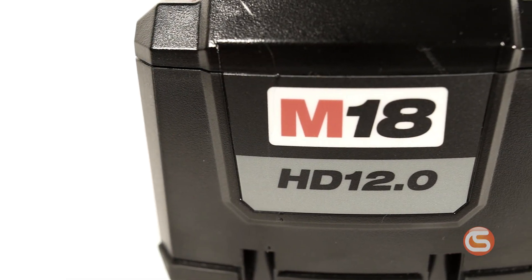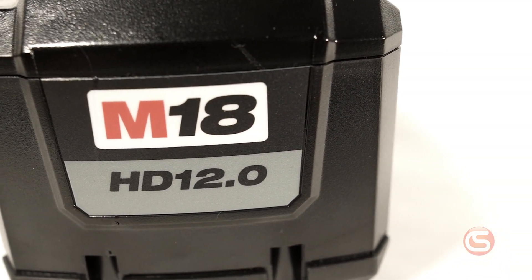I'm Connor with Columbia Safety and Supply, and in this video we're going to take a look at Milwaukee's new 12 amp hour high output M18 battery. Milwaukee is leading the charge in cordless tools and hell-bent on rendering corded tools obsolete, and they have a track record to back that up, so this battery should be no exception from their solid line of M18 batteries.